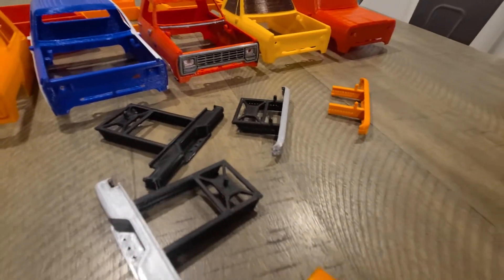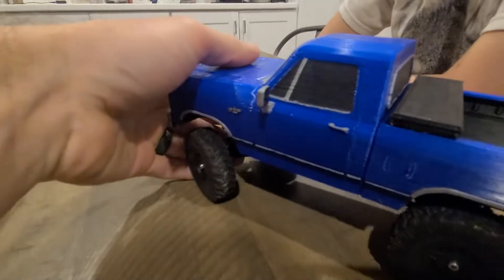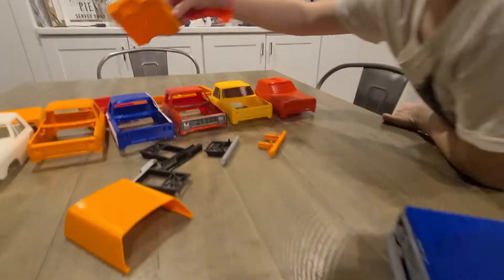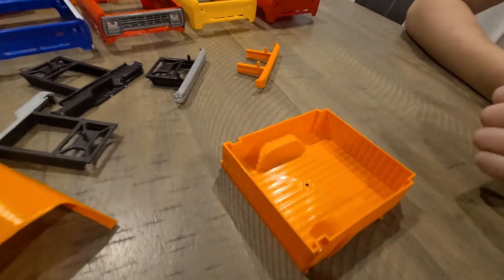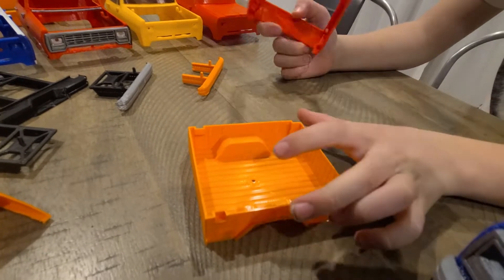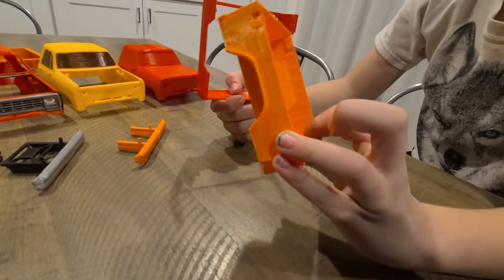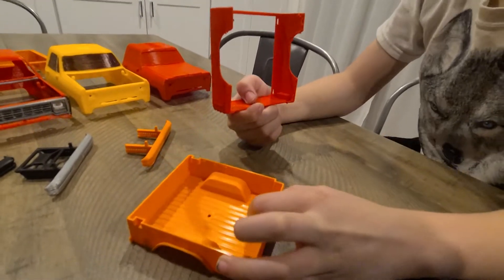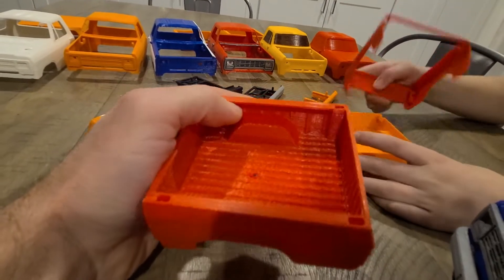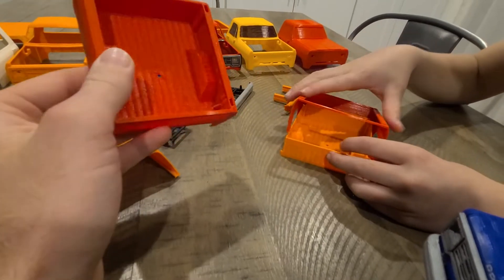There are a few different bumper designs as we were going. And if you're wondering how we did the two-colored bed, we had a piece like this in black and then a piece like this in blue or whatever color you print the body in. So the bed prints in two pieces. We also have an optional file for a one-piece bed if you don't want two different colors, so we have both files — you can print one piece or two piece.